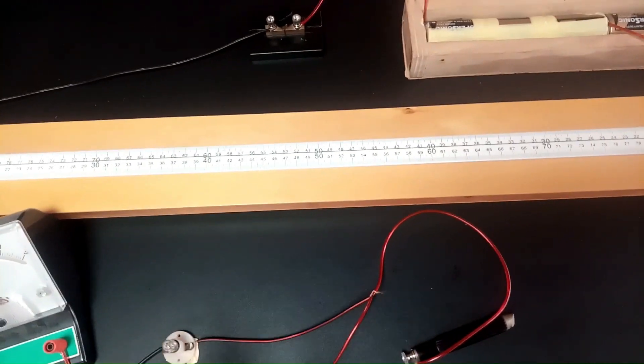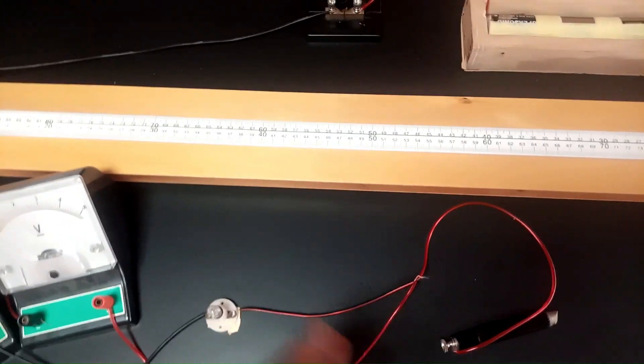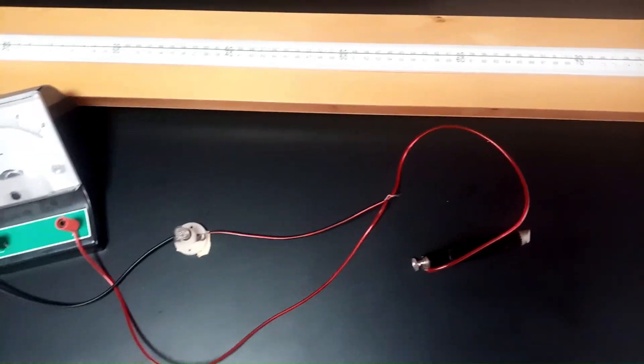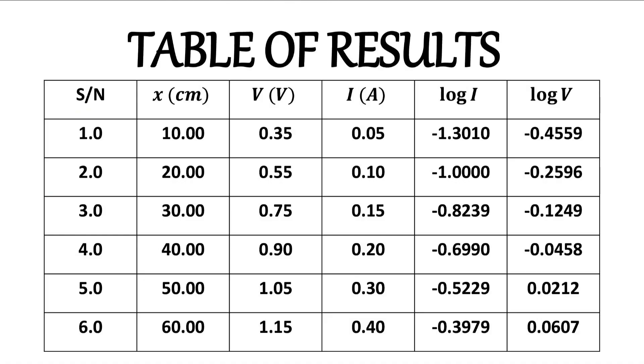This is the practical aspect of this experiment. We are going to tabulate our readings and then come up with the theory, the graph, and the slope to explain the whole procedure. Please stay tuned. We have now done the compilation of our table, and here is the representation of the values and data we have gotten from our experiment.